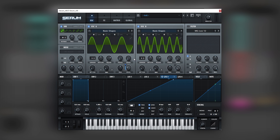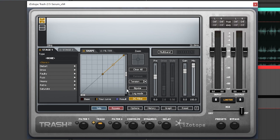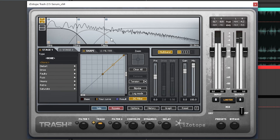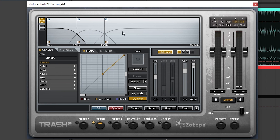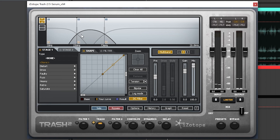So this is good enough inside of Serum. Now let's jump into some post-processing. The first thing we're gonna add is Trash 2, because we just want to shape each band individually. So let's set it on multiband mode, set the low band to around 200 Hz and the mid one around 800 Hz. Because as you can see, each band is gonna contain a specific harmonic — this one is the sub, this one is oscillator A, and this one is oscillator B, which is really cool.